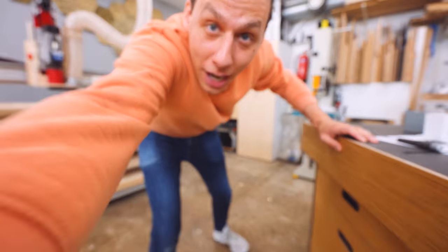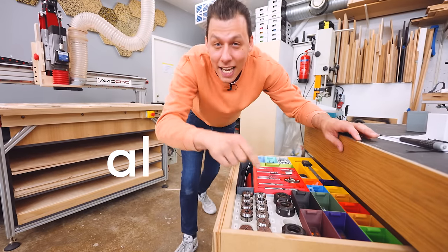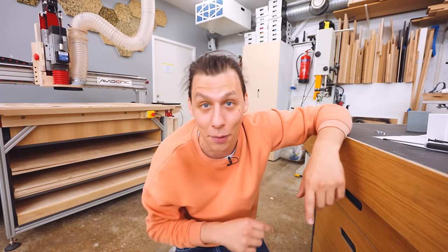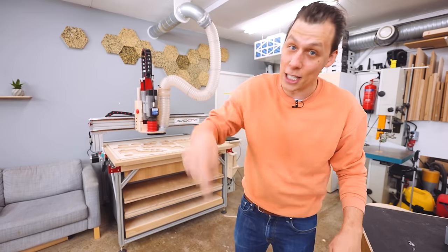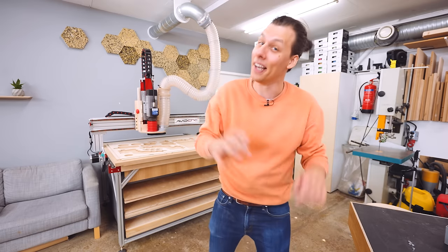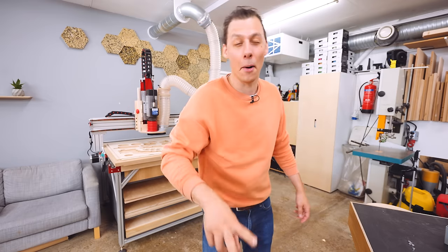Doesn't this look so much cleaner than what we started with? I don't have to constantly worry about knocking my computer over every time I walk past the machine. That's it for this video. I have all the files for all these inserts available on my website, alch.shop. I also have a ton of other really cool projects there, so go check that out. Thanks so much for watching — I'm going to start on my next project, which is hopefully redeeming myself from the failures I had making a chair in the last video. Thanks for watching and I'll see you in the next video!